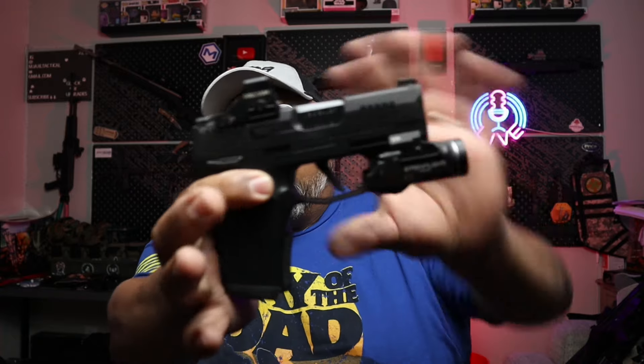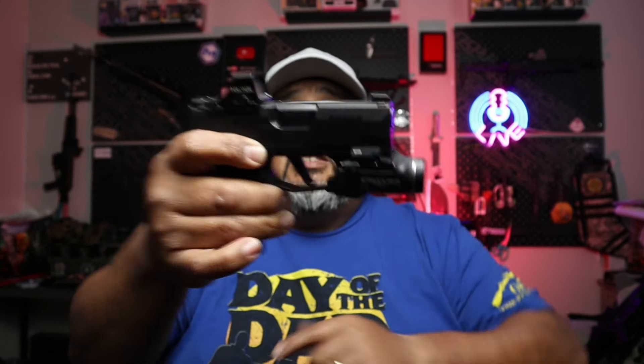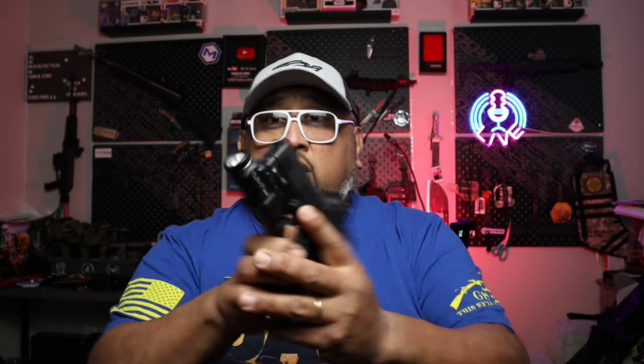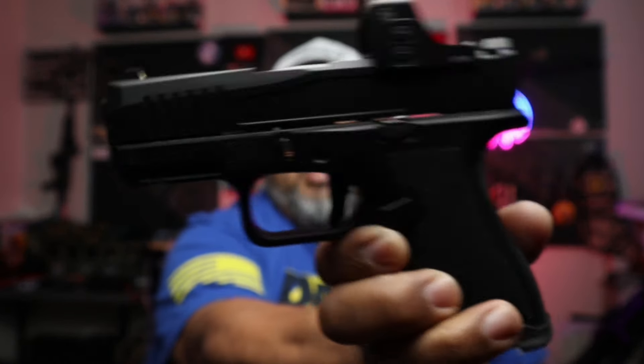First off, we have our SIG P365X — not an X Macro, not an XL, just the X. It has a TLR-7 Sub on it, chambered in 9mm. Quite a beautiful gun — SIG really knocked it out of the park with this firearm. You guys have seen this on the channel for quite some time.